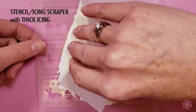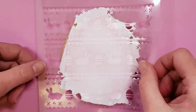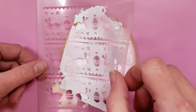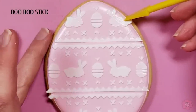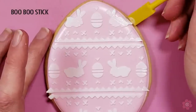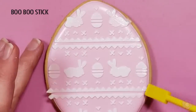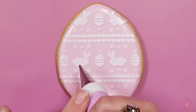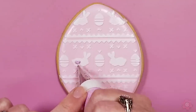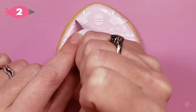Again just generously applying icing across the stencil. I'm going to peel the stencil back to reveal the pattern and you'll see the icing ooze just a little bit on the side where the cookie edge ends. So I'm going back in with my boo-boo tool and cleaning up with the flat end any of that excess icing. This Easter egg looks really nice just like this, but if you want to take it to the next level we'll add a little more color pop using the stencil as a guide to pipe some little accents.